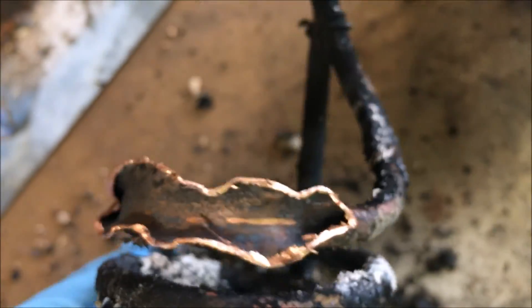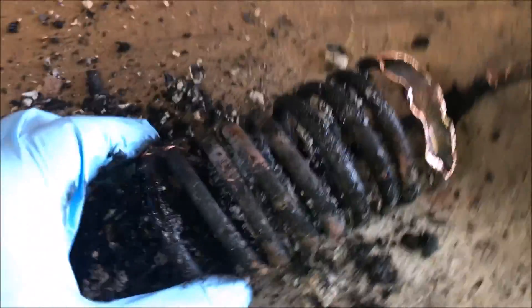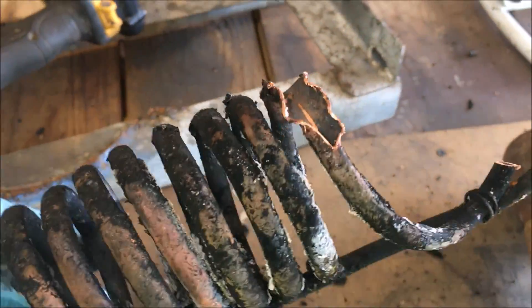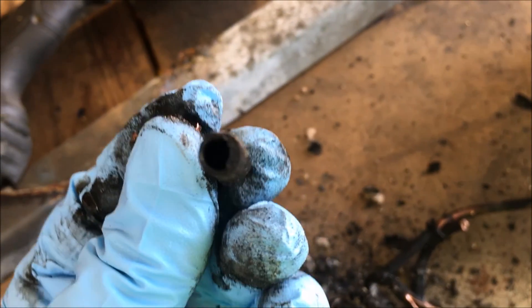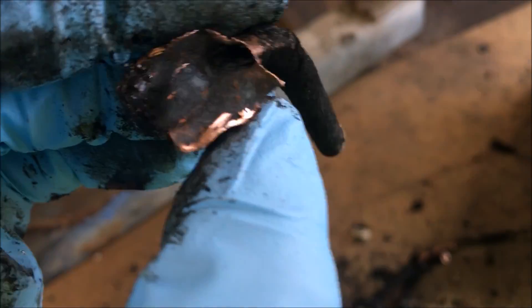The stuff does flake off fairly easily. I can see where it would become a big problem after gallons and gallons of oil have been run through. I think I've seen enough — I might do one cross-section cut. Yeah, I don't know what to think about that. I don't know if this thing was in fact clogging up or not. This was the discharge end — there appears to be something in there.